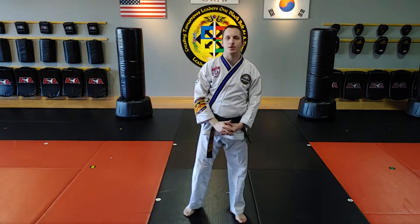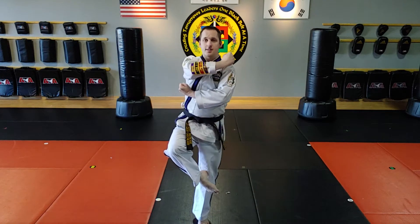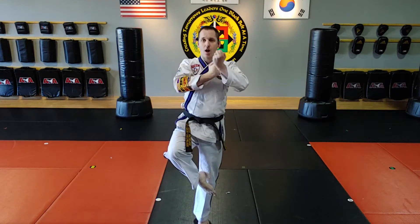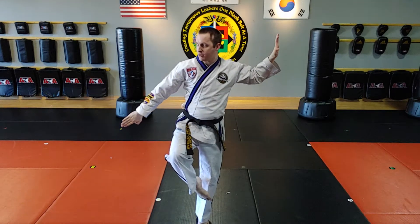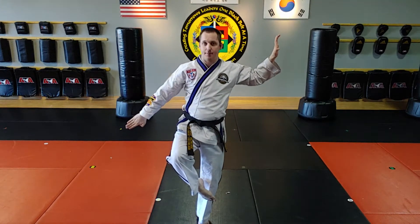Alright, let's do a tech breakdown in second black belt form. Move number 17 and move number 62 are going to be at the same time. I'll be on one leg stance, doing a slow motion knife hand block and a slow motion low outside sweeping block at the same time.